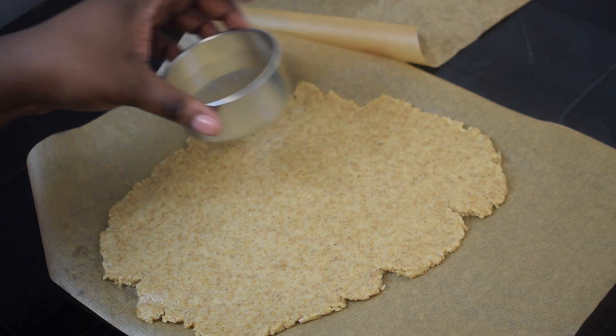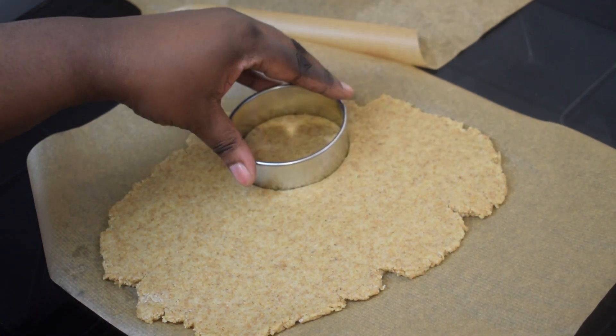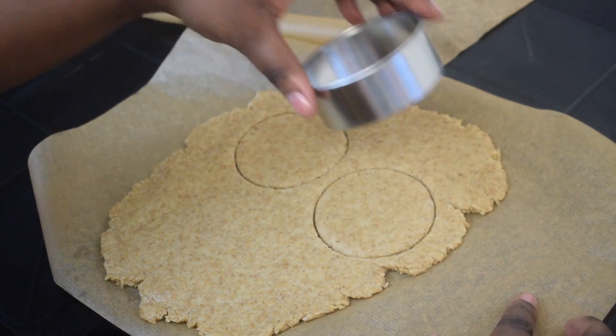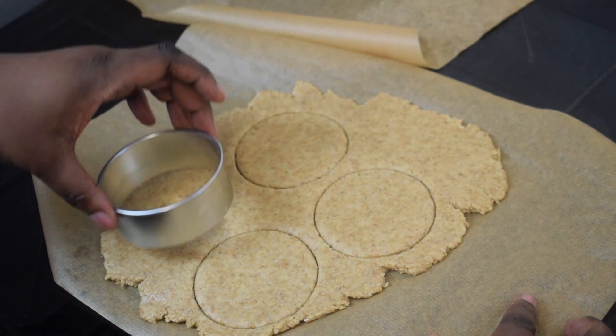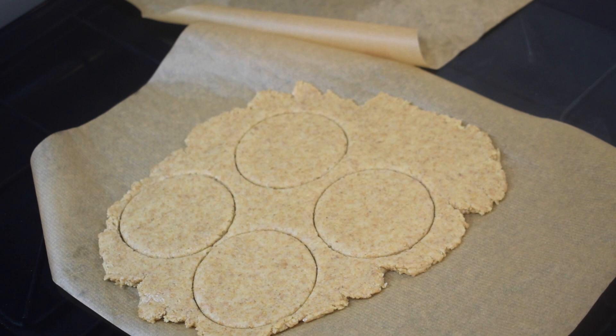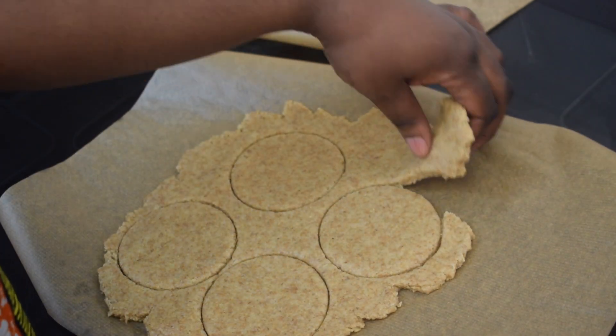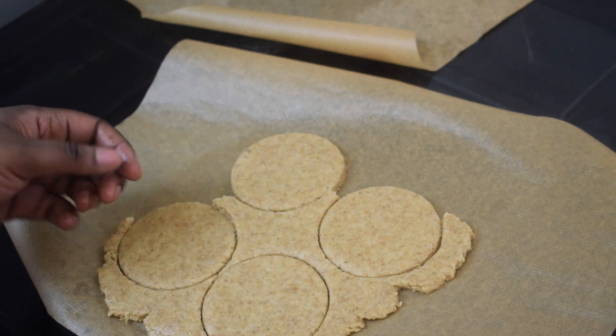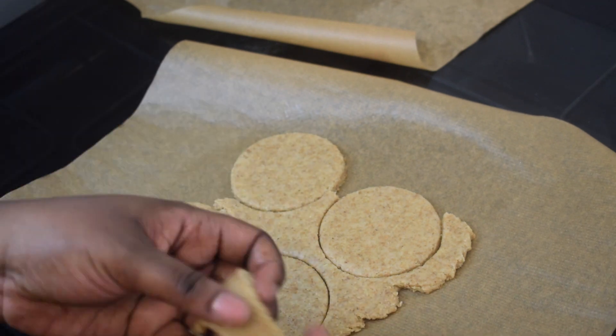Now cut cookie shapes with a cookie cutter. If you don't have one, use anything that could cut into that shape. Once you have done that, remove the excess dough and then make some more biscuits with it — do not waste anything, you know life is so expensive!